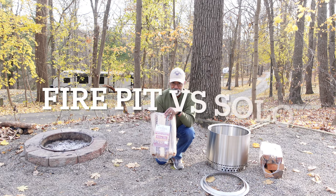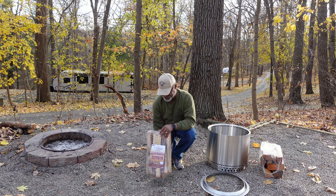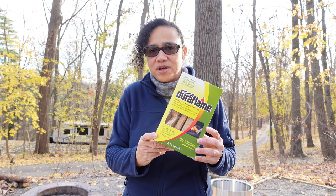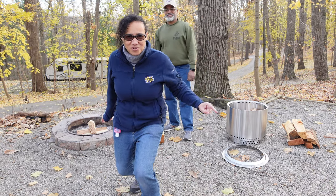We purchased prepackaged wood so that we'd have the same wood for both fires — we'll count out the pieces so it's equal. We're also going to use three Duraflame sticks for each fire pit. I'm going to give John a head start because he's got that regular fire pit. I have a feeling the Solo Stove is going to do better.